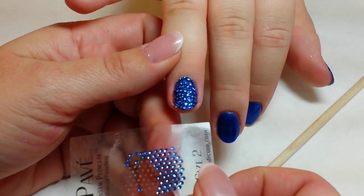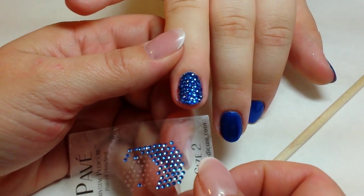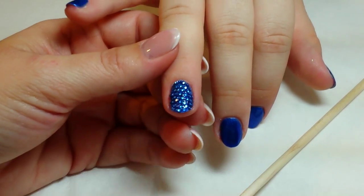To purchase this, all you have to do is go to pavepedicure.com and click on Shop. Once again, this is Michelle Williams and I want to thank you for watching.